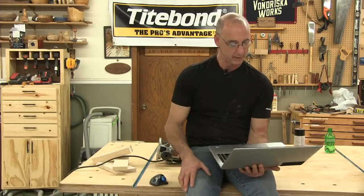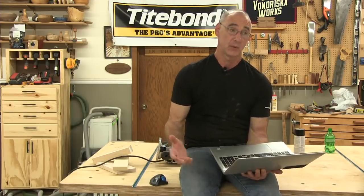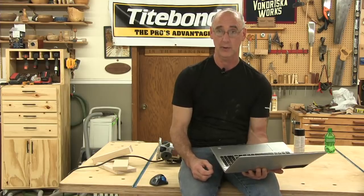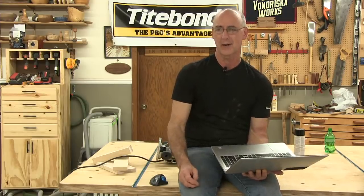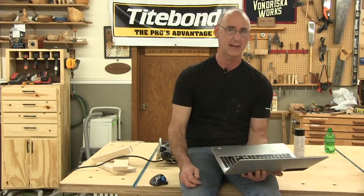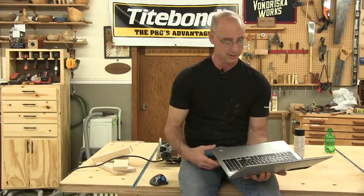Is bigger better with shop vacs? When I bought the last shop vacuum for this place, I bought it based on what had the largest horsepower motor. That one does have more pickup power. It's a bigger fan so it creates more vacuum and picks up better. I don't fully know what the mechanism is, but it does work better.